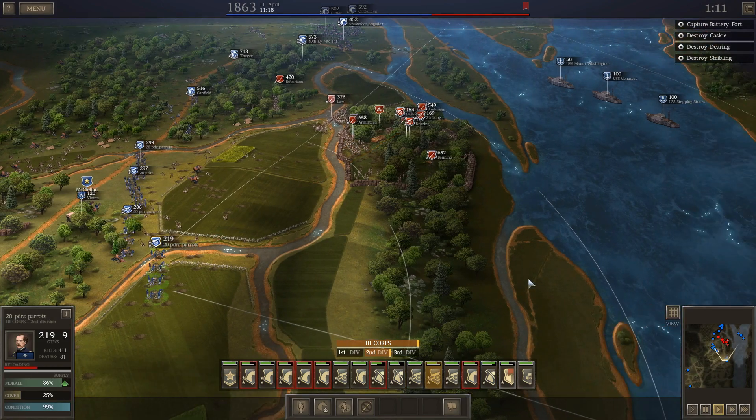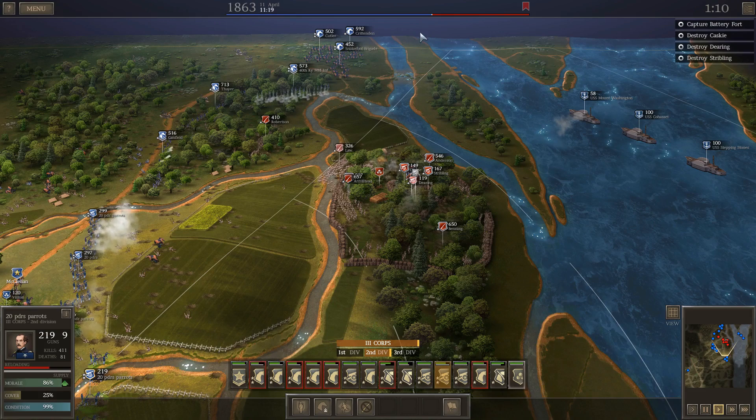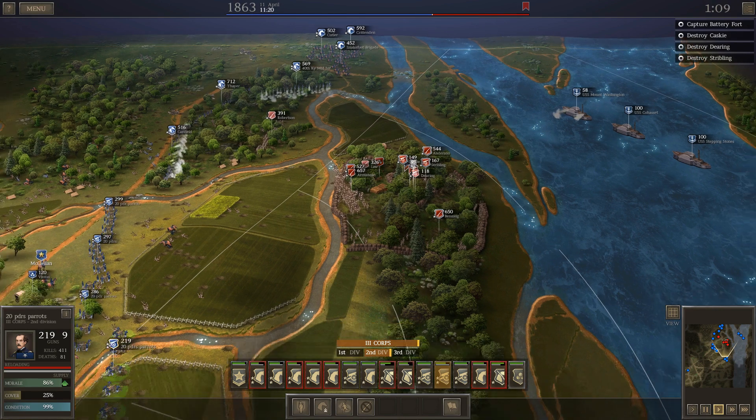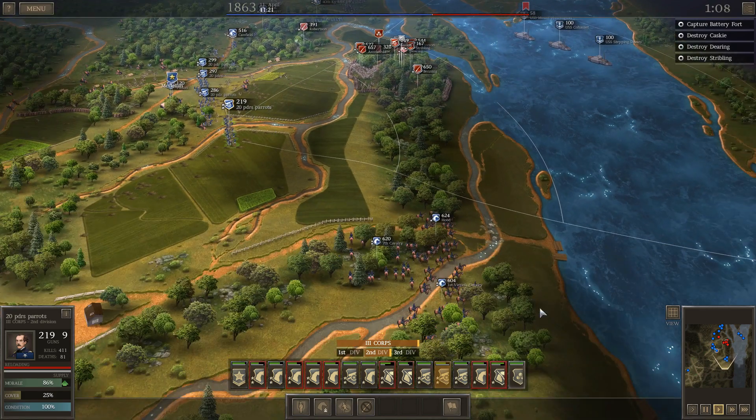I might be able to take out these batteries just with my artillery without even hitting the inside of the fort, but I still have to take the fort. It's down to just 3,000 men and 18 guns. It's going to be ugly as far as casualties go once I actually assault the fort.